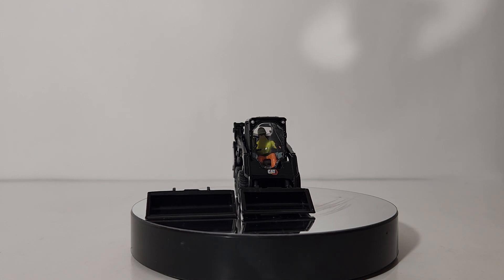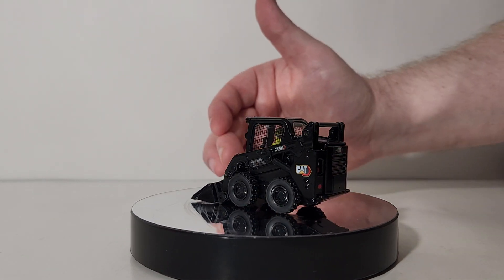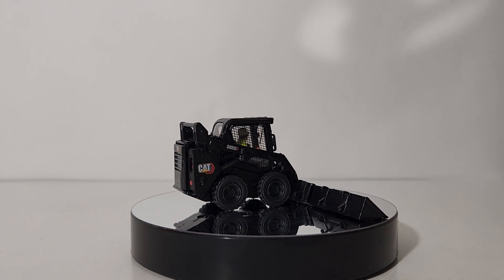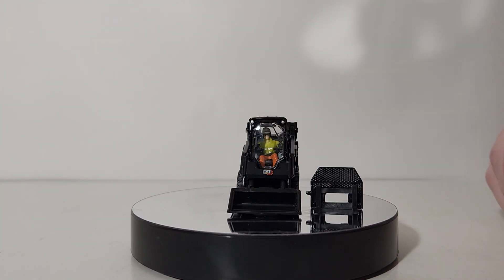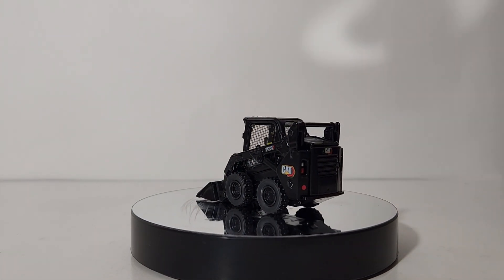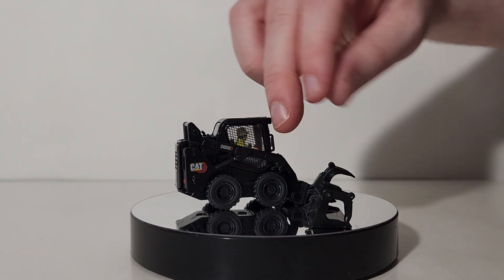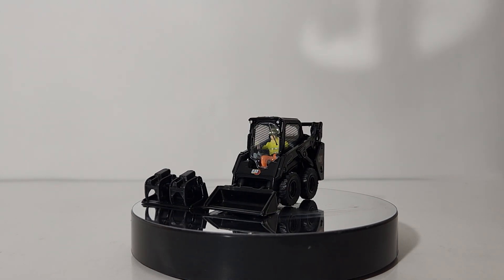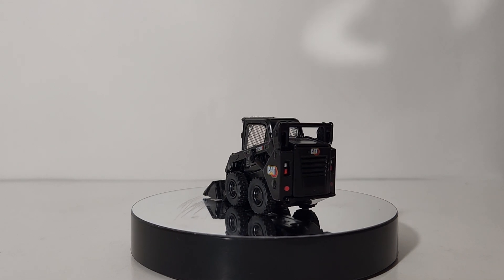Let's take a look at the four total attachments. The bucket already mounted on the quick coupler is the standard one; the second bucket provided is much longer — almost twice as long. You are also provided with a pallet fork; the forks are not adjustable, meaning you can't change fork width or extension. The last attachment — and my personal favorite — is the grapple. The tongs open and close, so if you have logs or small pieces of piping to move around a simulated job site or diorama, you can easily do that with these grapples.